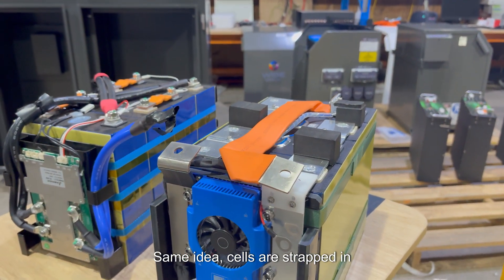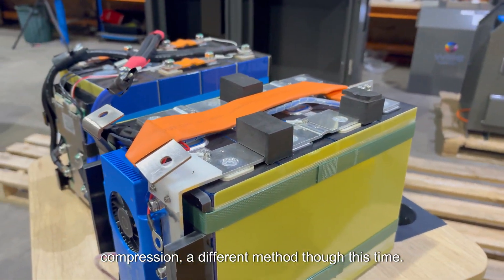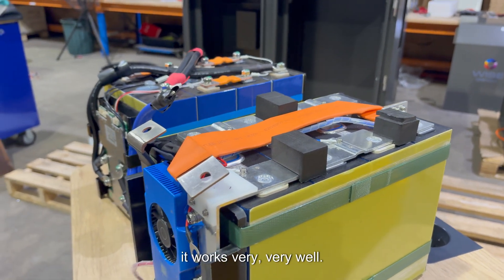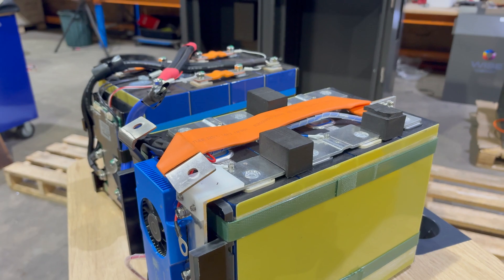Same idea — cells are strapped in compression, but with a different method this time. This is a really highly tensioned cargo strap, and it works very very well.